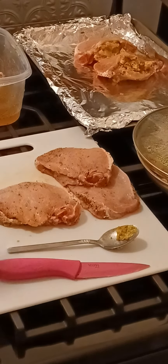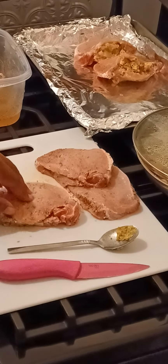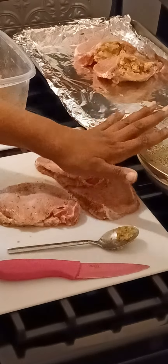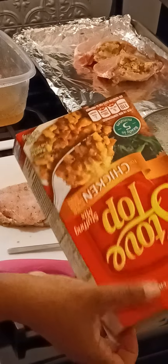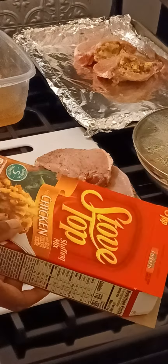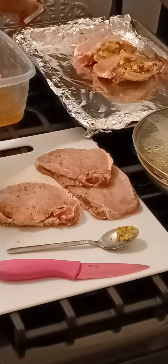Hey guys, welcome back to my channel, I hope everyone's doing well. Today we're making stuffed pork chops. What I did was I cooked some Stove Top chicken stuffing — you could choose whichever flavor you want, they have different flavors: pork, beef, and turkey. I just chose the chicken.